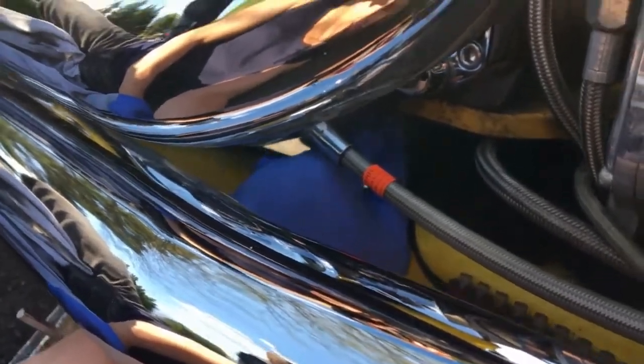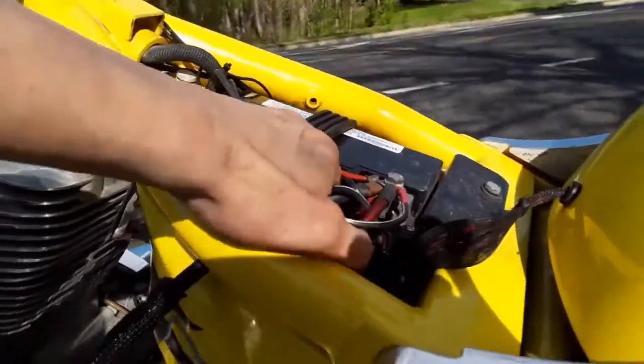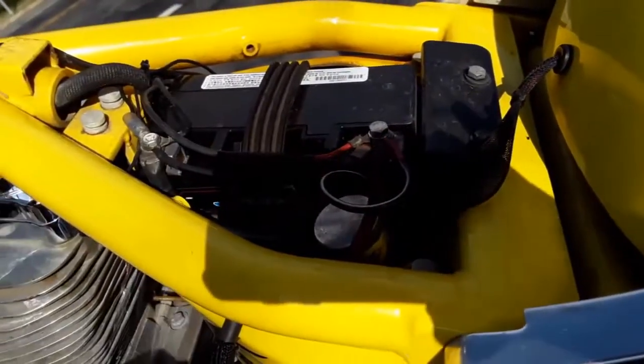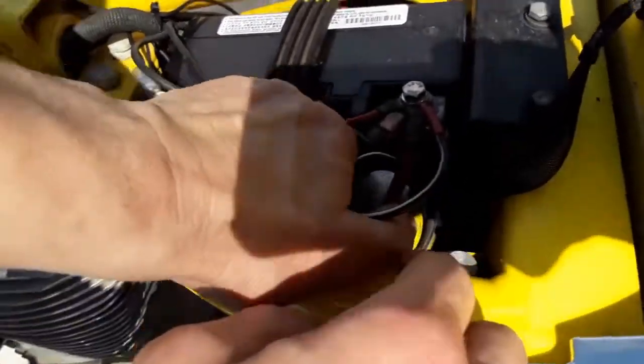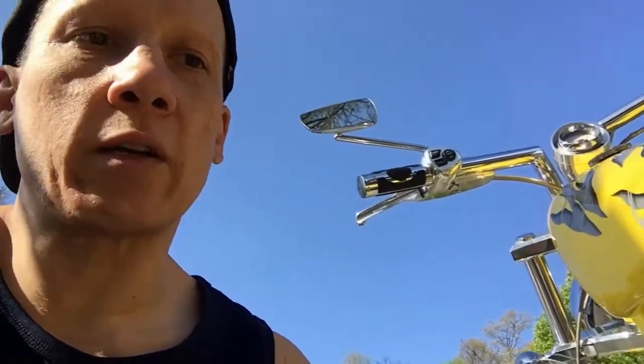The bolt is about to come out, and I notice I don't use a regular catch pan because it won't fit under here. Before we drain the engine oil, we're going to loosen up the engine fill plug to let it drain a little more smoothly. While the transmission fluid is draining, we're going to loosen up the engine oil drain bolt.